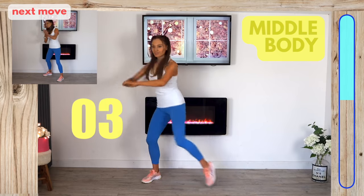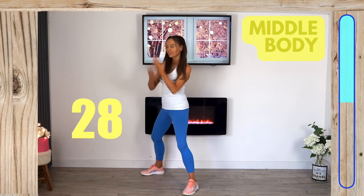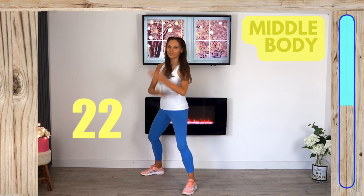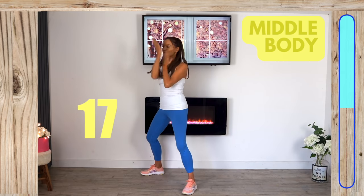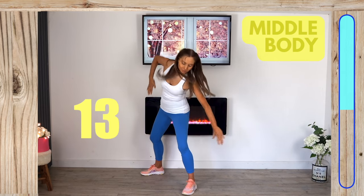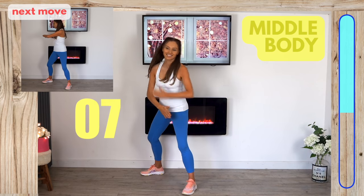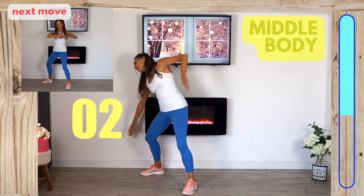Now we go back to the start for those middle body exercises — step out wide and reach across. This is great at working through the waist and sculpting through the abdominals. The timer bar shows we're well over halfway through today's workout. Keep reaching from one side to the other — it also helps your flexibility.